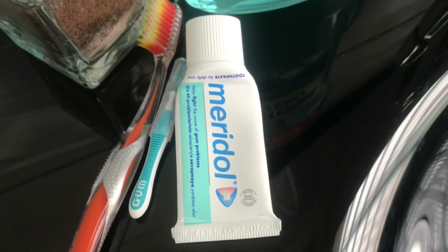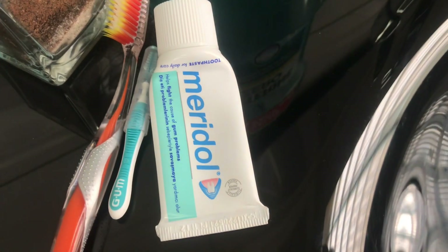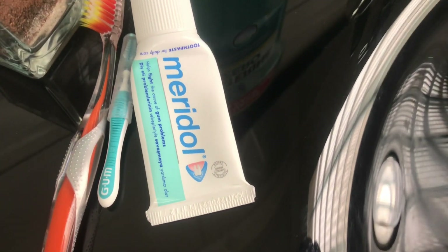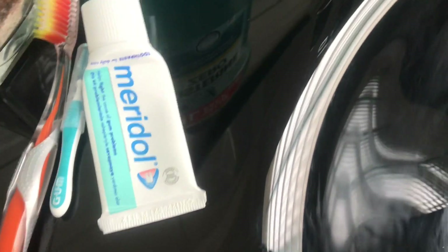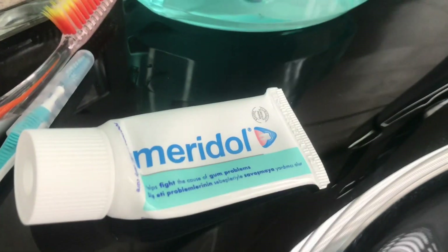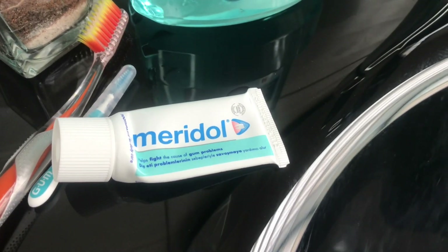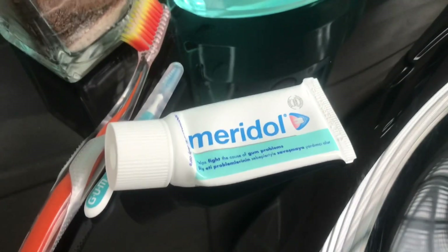And then this small brush that's written GUM is called an interdental toothbrush — you'll see when I start brushing what I use it for. And this is toothpaste from Marydoll. It's here because the other one ran out, and it was like a gift I received.